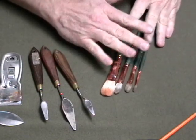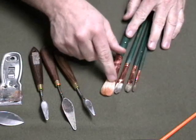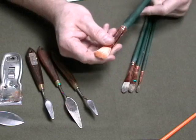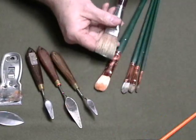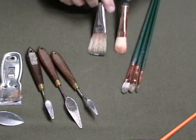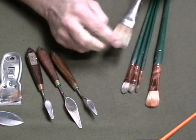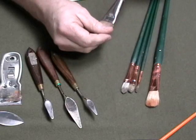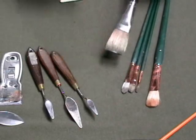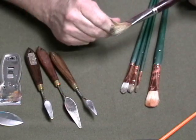You might want to get a wider range, or you could get some flats. These are filbert shaped, which means they're kind of a combination between a flat — a brush that's flat across the top — and a round brush, which is what the old masters used, with bristles coming straight out. I don't even own any rounds anymore — that's how uncommon they are for me.